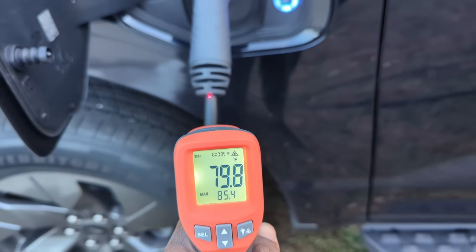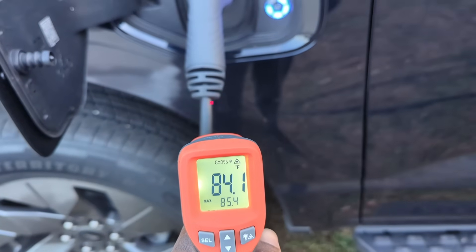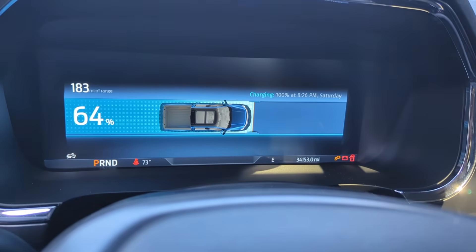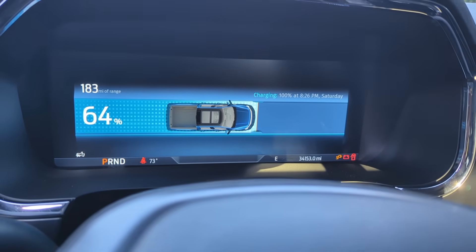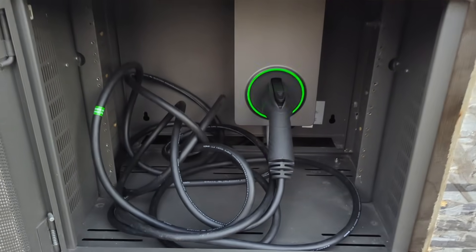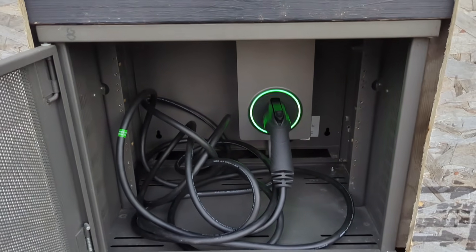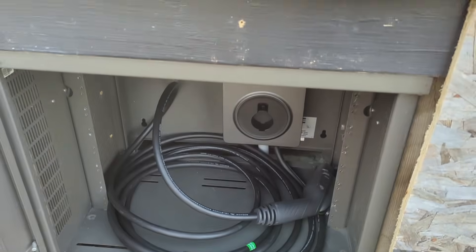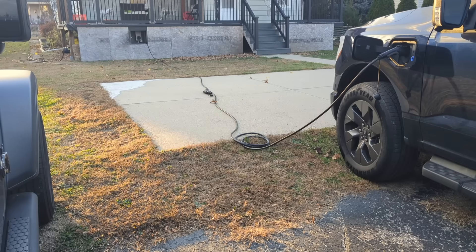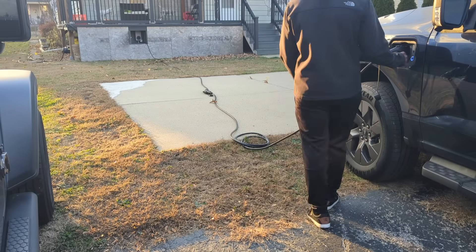Nothing looked unusual. Looks like it's working as it should. I did look at the vehicle app — it showed 11 kilowatts going in. I plugged the charger in around 3:30 and it looks like it will be fully charged at 8:26 PM. This is what the EVSE looks like after turning off the glowing green light. I've been using this EVSE for a little while now and it's been working flawlessly.